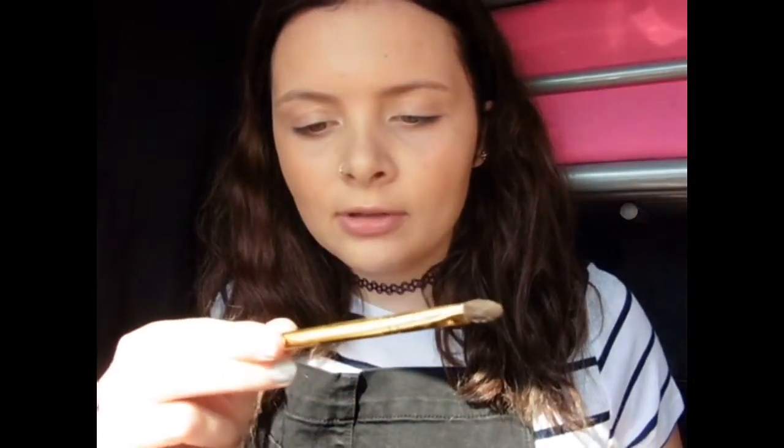Next I use the same colour bronzer and apply it to my nose with my Bare Minerals full tap shadow brush. Then I blend it out with a normal brush.